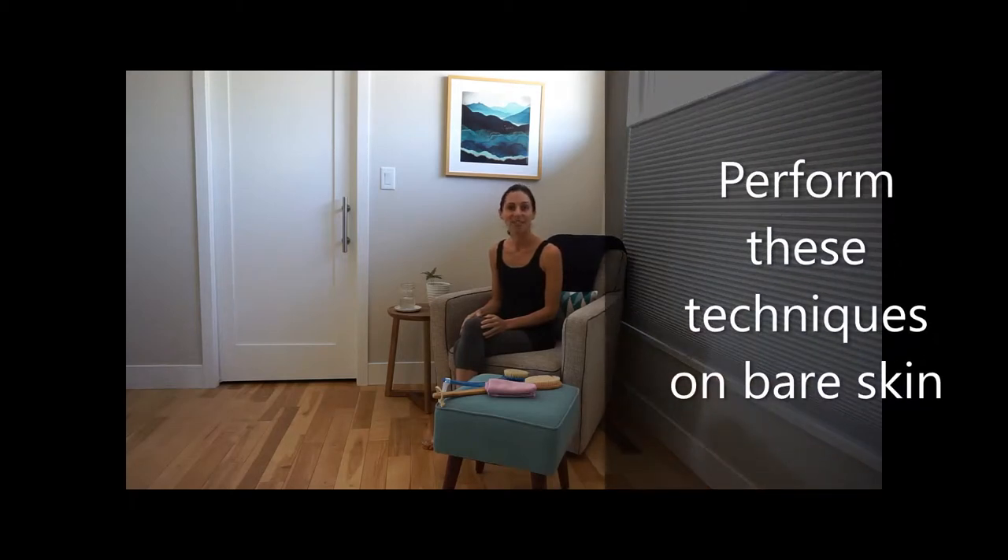Hi, I'm Debbie. I'm going to demonstrate for you today two of my favorite lymphatic techniques: the dry brush massage and the warm towel scrub.